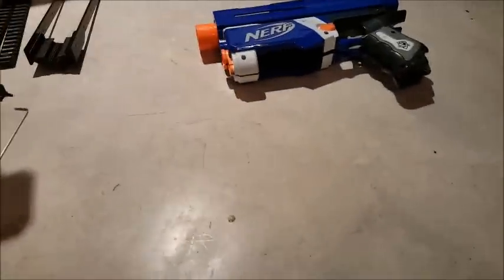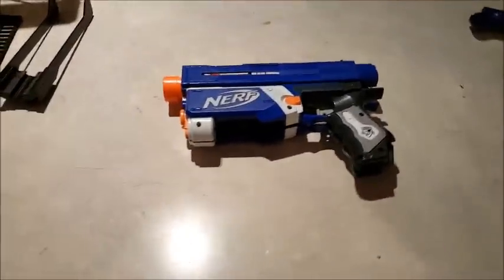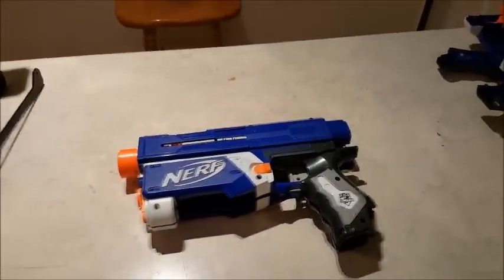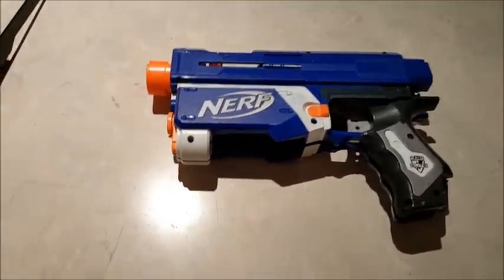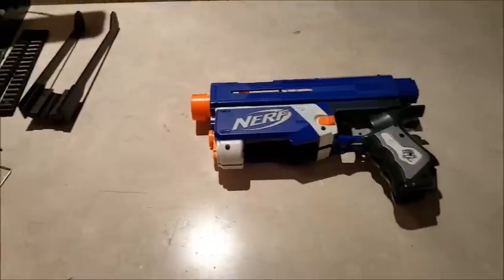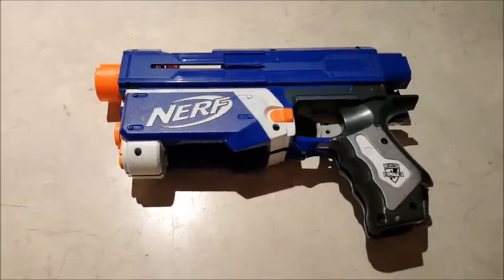Hey folks, Jodocast again, and this time around I'm going to do something a little different. I'm actually going to record me building a blaster for myself — this is something that I want to do to use at a war or what have you. An idea I've come up with: I want to do a modified Retaliator.